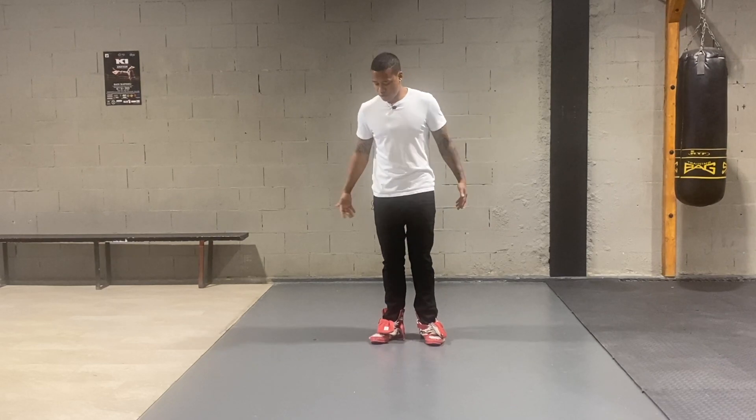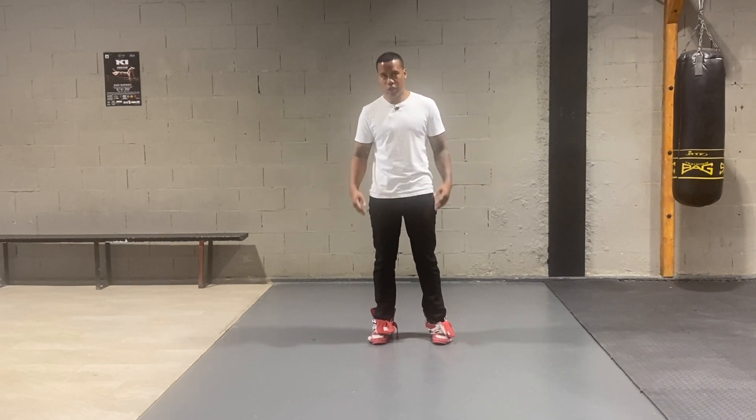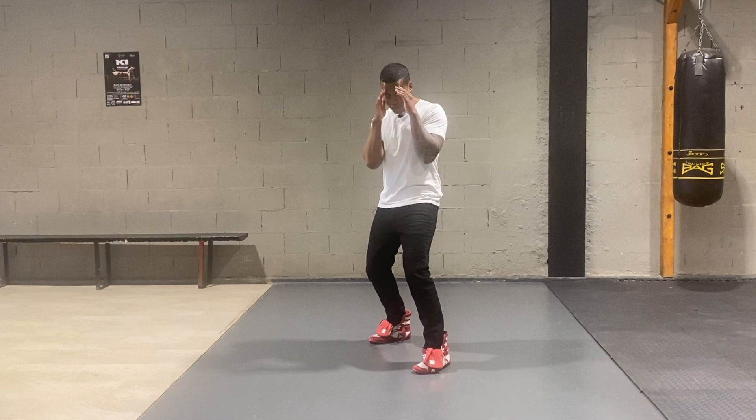What's up guys, welcome to Lenslundie Boxing. So today we're gonna learn how to walk. Firstly, you wanna get into your boxing position. So I'm a righty, so I'm gonna make sure that my left foot's forward. I'm gonna bend my knees, chin down, and the hands are up.